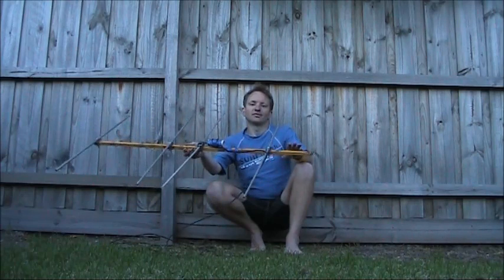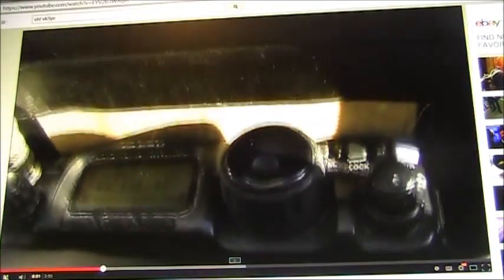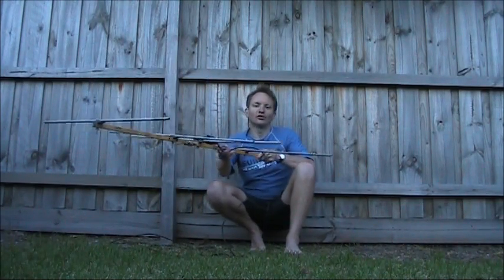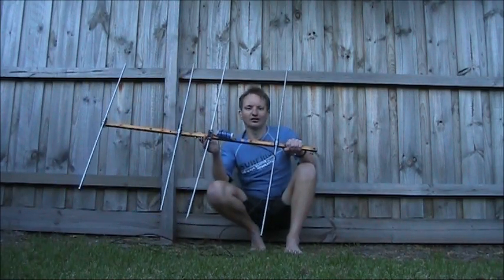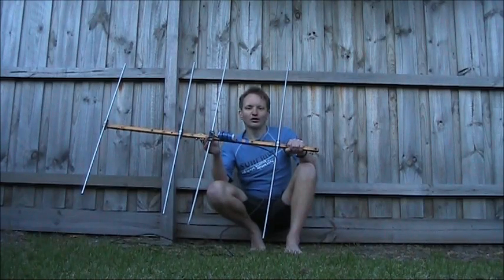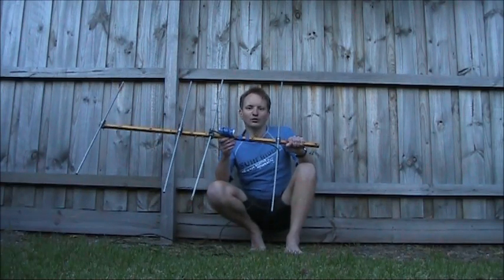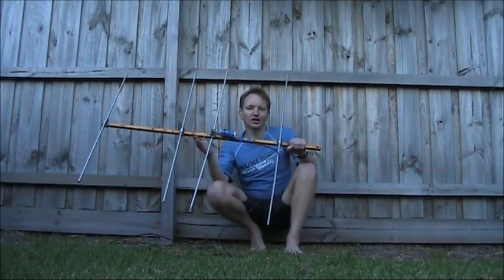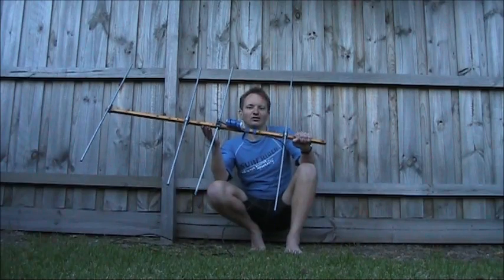This is a four element beam. I've used it a lot for portable use, and you've seen it in other videos. With the elements vertical like this, it's suitable for FM. But for SSB, horizontal polarisation is the norm. Four elements gives a gain of around 8 or 9 decibels. That's the equivalent of increasing your transmitter output power by 7 or 8 times. But that's not all - you'll also receive a lot better, so you'll be able to get much further distances. With 5 watts of SSB to an antenna like this, you should be able to make contacts in the 100 to 400 kilometre range, particularly if the station at the other end is using a gain antenna with many more elements and is much higher than yours.